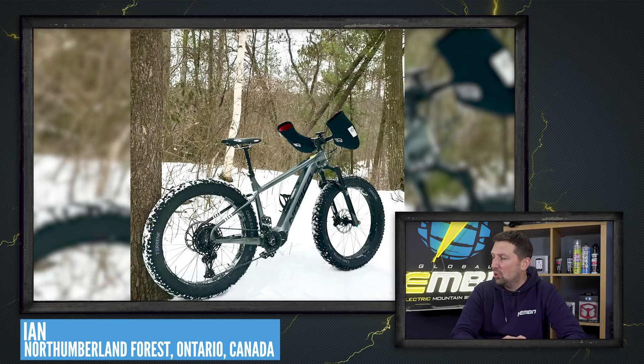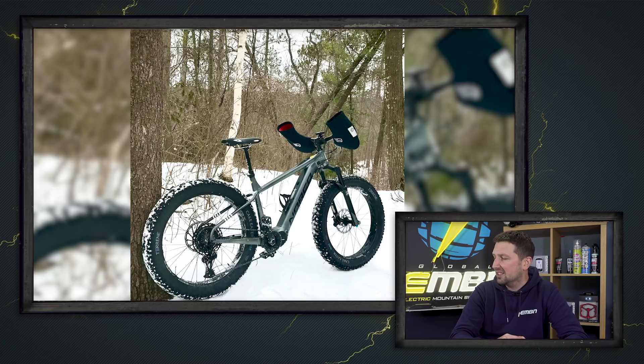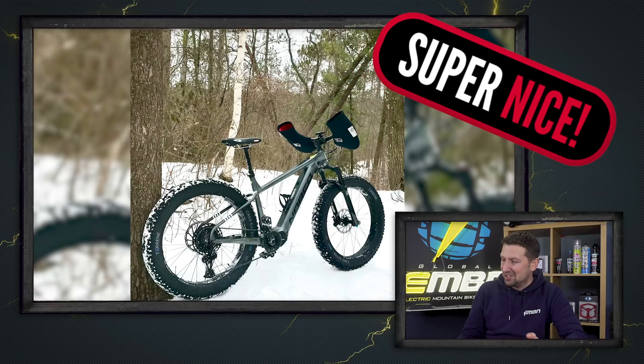The chilly theme continuing throughout this week's Bike Vault. This is Ian — he's got a Norco Bigfoot VLT fat bike hardtail, out in Northumberland Forest, Ontario, Canada. He says: haven't even looked at my trainer or Zwift since picking up this e-bike. Loads of fun, and I'm liking those hand muffs on there. Those mitts are definitely going to keep those hands warm on those sub-zero rides. Another super nice.